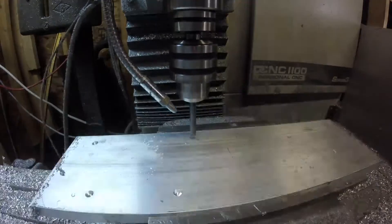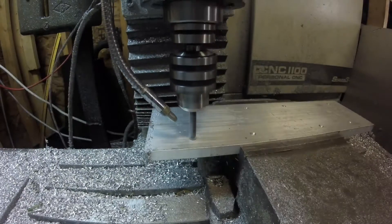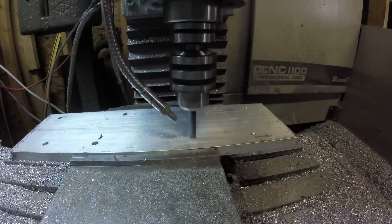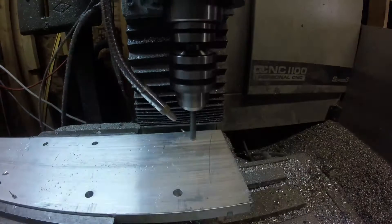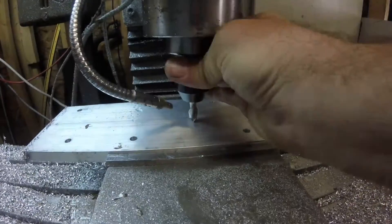A gentleman contacted me about making an intake manifold flange for him. He's making his own manifold, but he wanted me to make the carburetor side so that he wouldn't have to do that himself. So that's what we're making here.